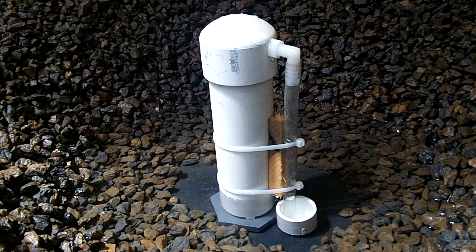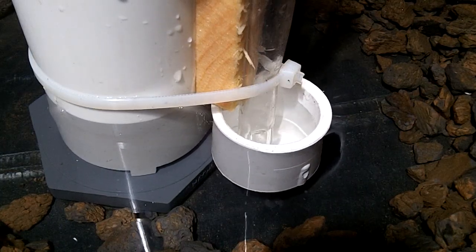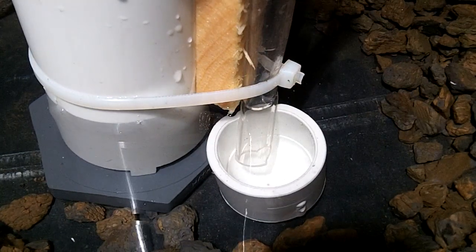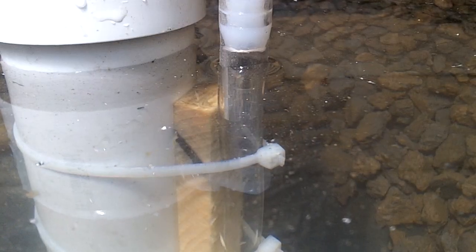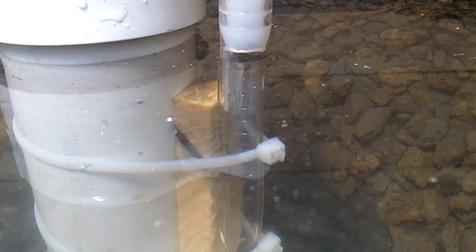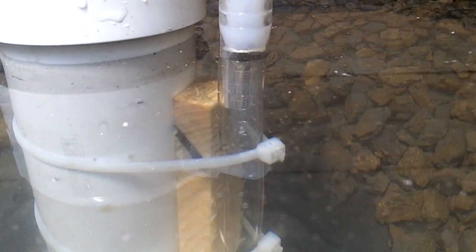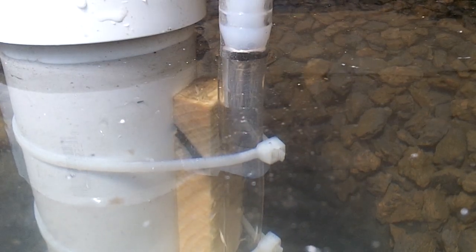This is a close-up of the cup floating until the water level forces it to sink. This shows the water level in the breather tube and displays how the pressure inside the bell keeps the water level lower than the outside water. With this setup the top of the standpipe is about 2 inches lower than the external maximum water level.